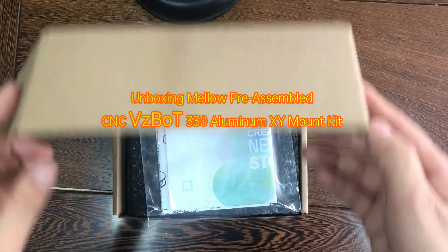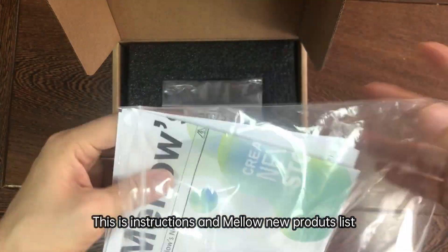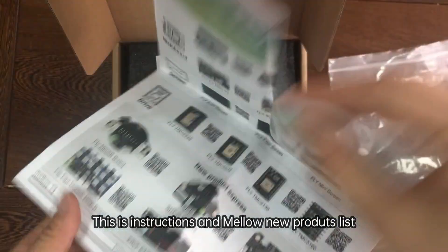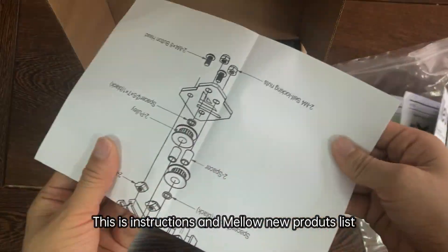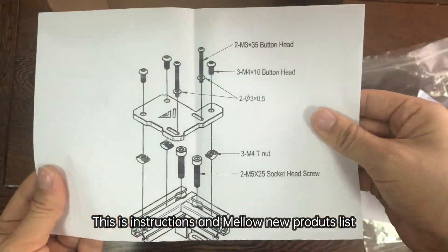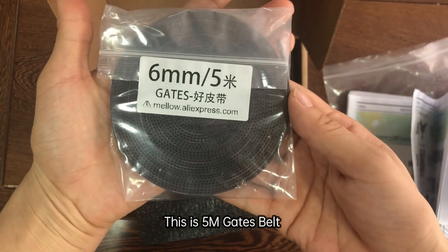This is an unboxing of the VDIBOX 330XY mount kit. This is the instructions. This is the 5 meter gate belt.